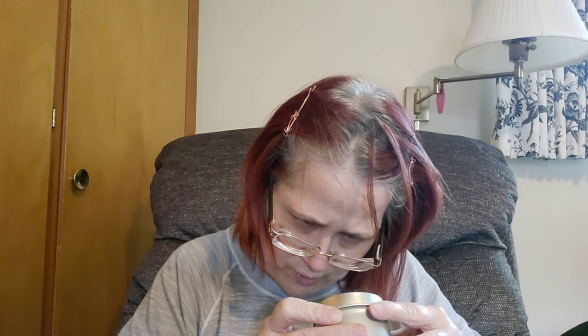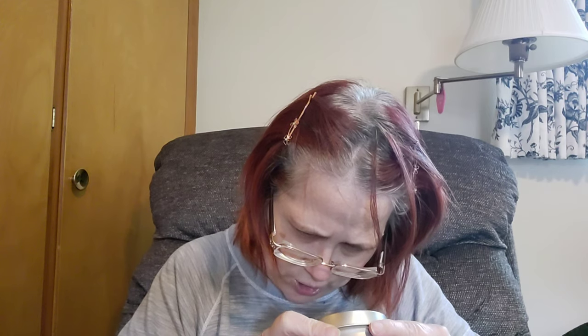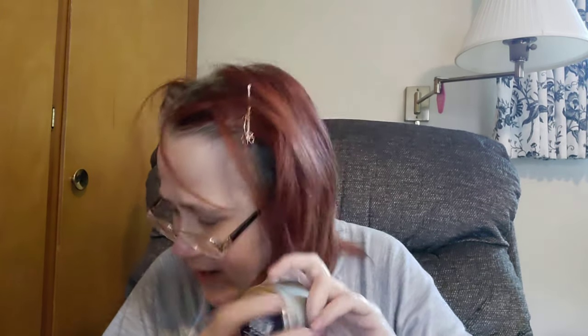Then we've got a candle. It says 'Goblin Grove' by Flick the Wick — the scent is winterberry, peach, pear, and fresh air. Oh, it smells really good, like really good, oh my gosh, it's so sweet! If you like a sweet-smelling candle, this is definitely for you. It might be one of my favorite-smelling candles they've had.